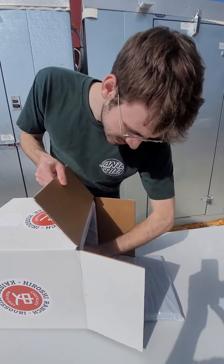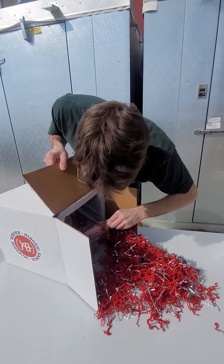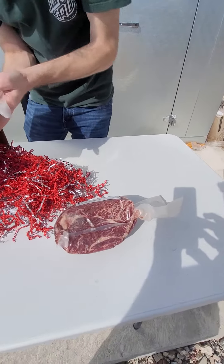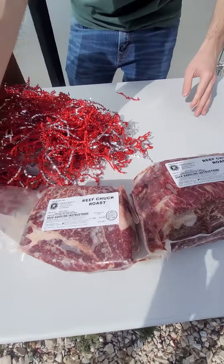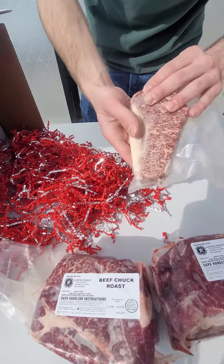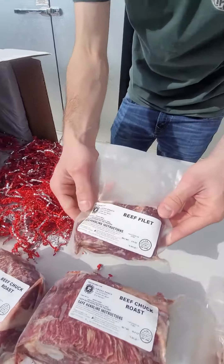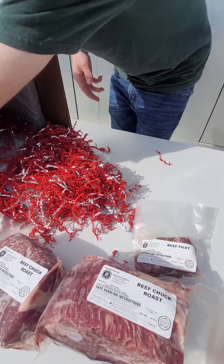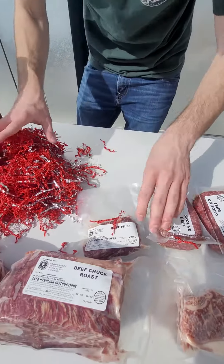We always pack with a lot of paper. So the gift assortment box comes with two chuck roasts, a sirloin roast, a strip steak — and look at the marbling. We got a fillet here. Pretty good. And we have two pounds of ground beef. And that's what it'll come with.